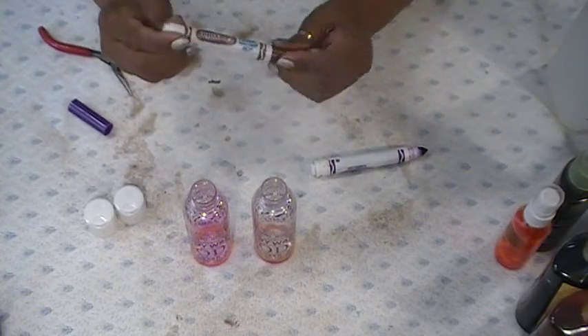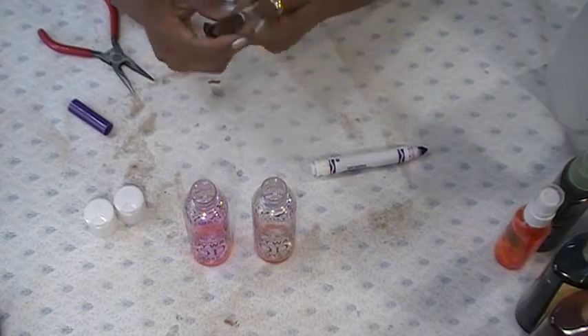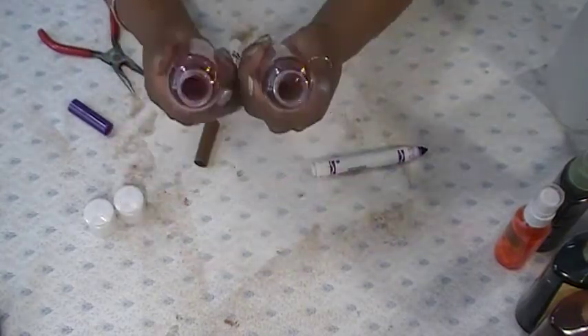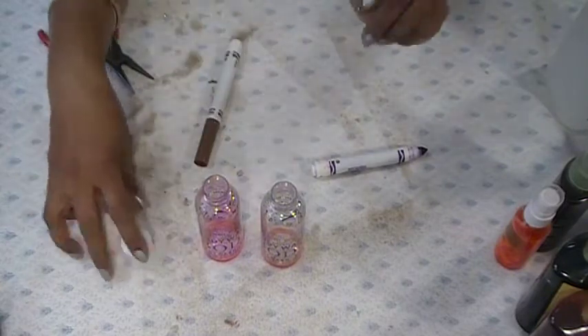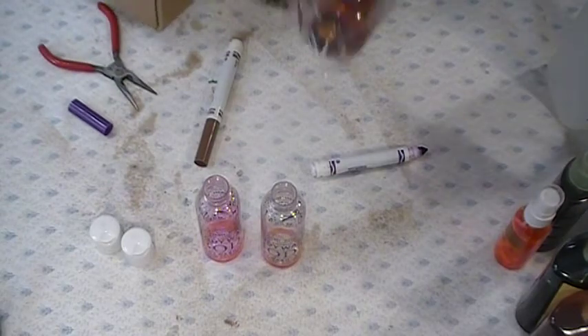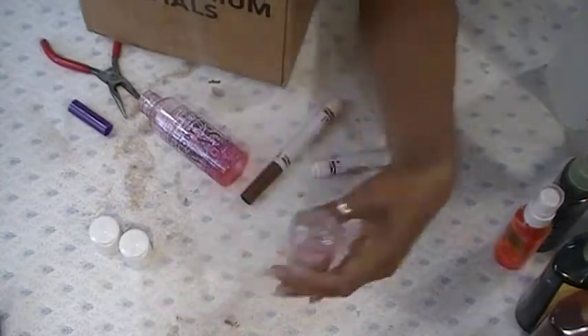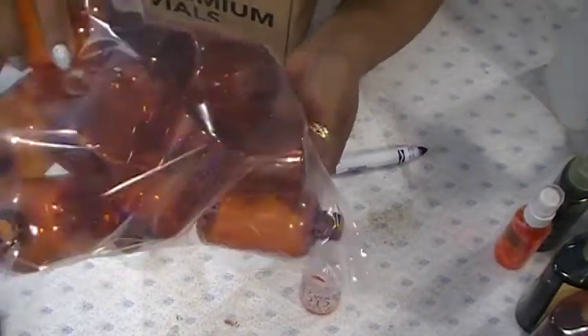These are all markers that my kids don't use anymore, and I didn't go out and buy any. These are some bottles I have and they have regular caps. What I did, my daughter ordered me some of these special bottles. I'll let the markers sit in here for a while until all the ink comes out, and then I'll put them in those.